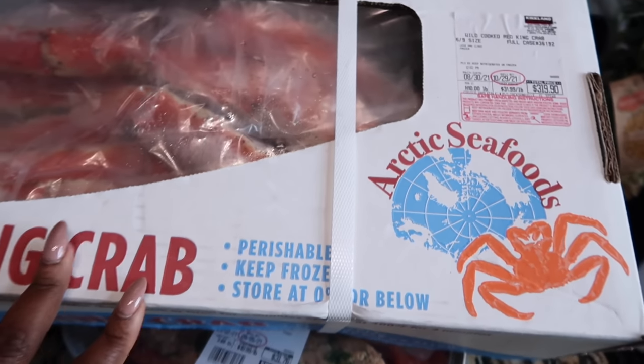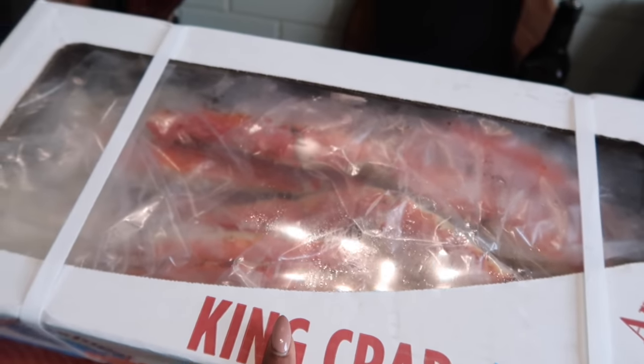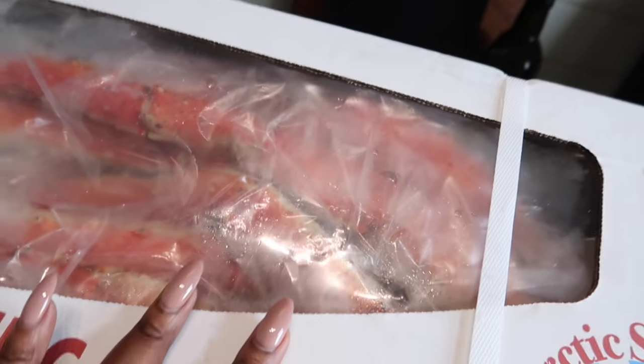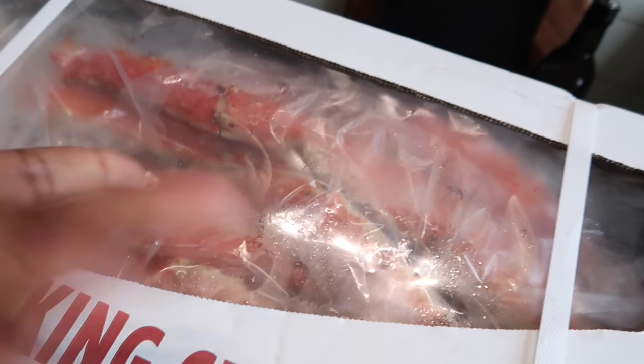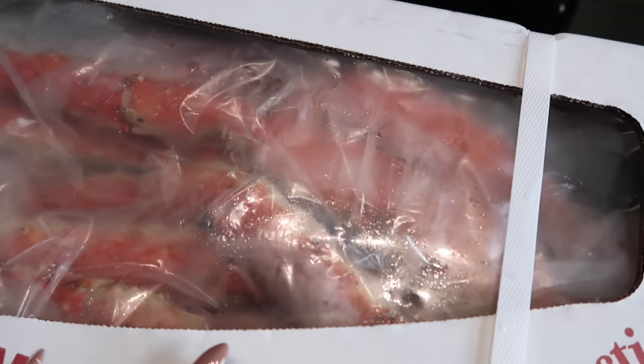And I bought the box of king crab because the king crabs are so expensive, so it just makes sense to buy the box. And I'm doing a king crab mukbang today and probably a couple next week, so yeah, I bought a big box of these.